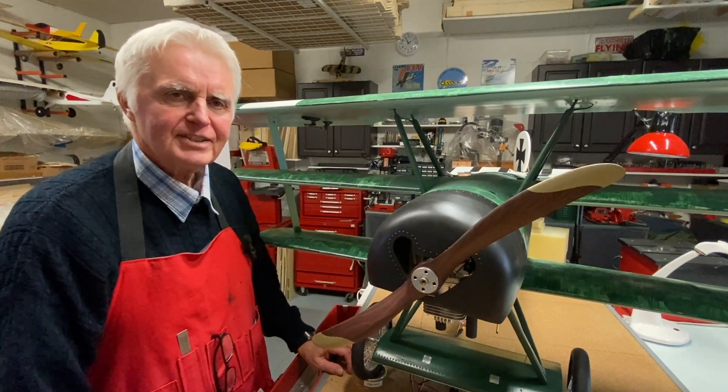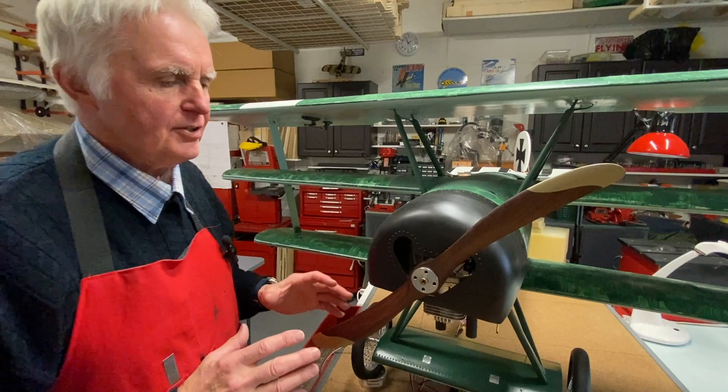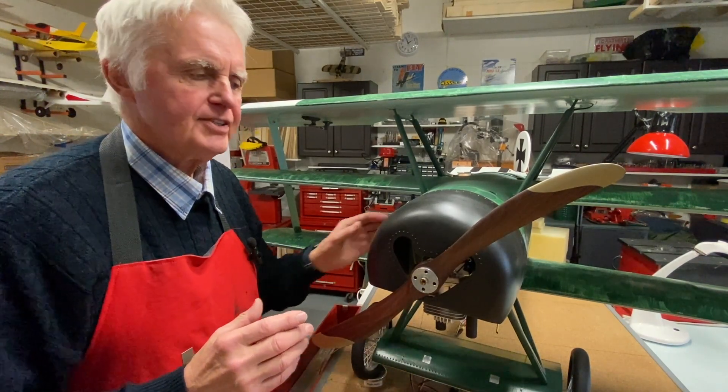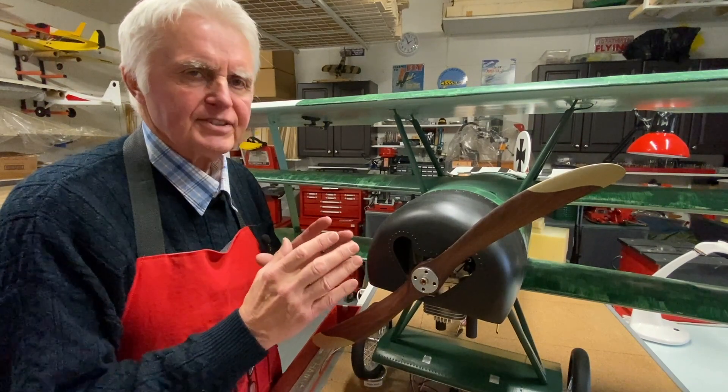Hello and welcome to Rick's RC flying channel. This episode is about how I set up the CG of my airplanes with a weight control system I designed.